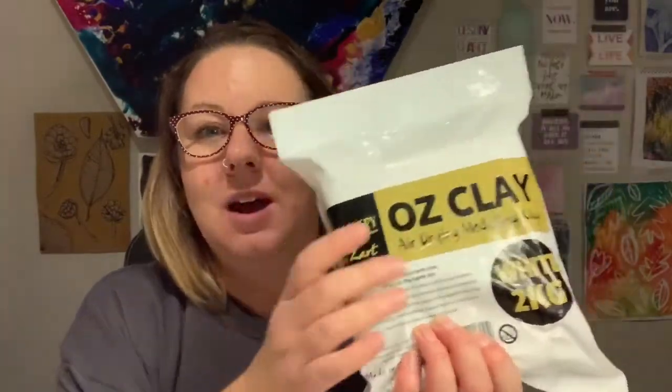Today we are doing a lesson in clay. We're going to be using some air dry clay. This is Ozclay from Zart. I've tried a few different air dry clays before and so far that one has been the most successful. I find some of them can be very dry and crumbly and others can smell really bad. But so far I would recommend this. That's two kilos there and you can get that from the Zart website. It's not very expensive.